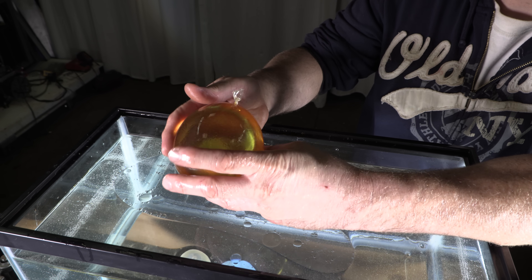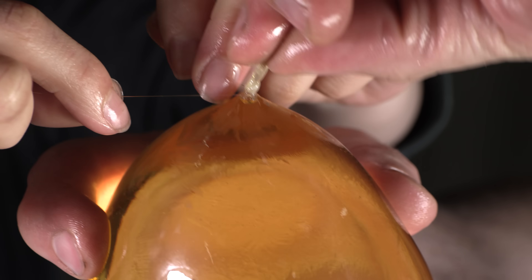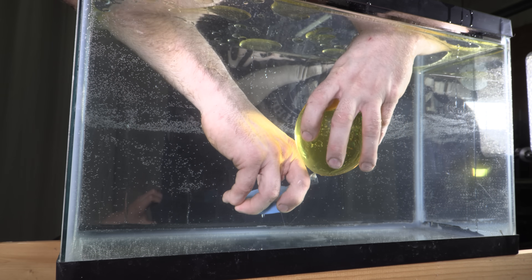Here we go, the second time. I think this is going to look a lot different because we have no air — nothing in the way. Let's try it out, see what happens. Second time around. Now you're ready.